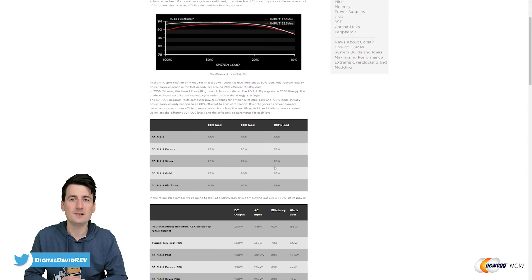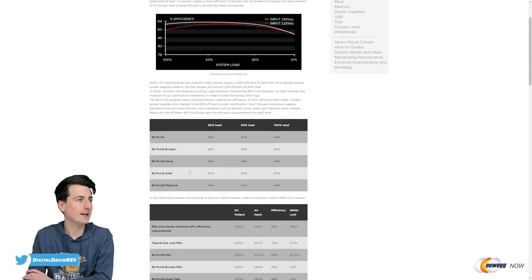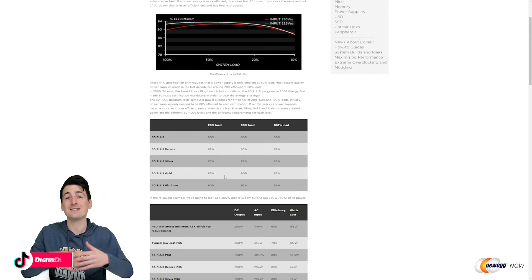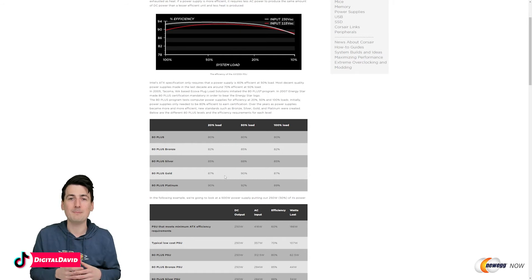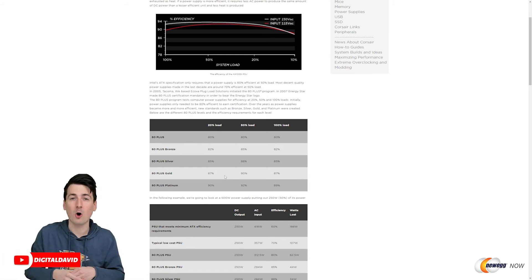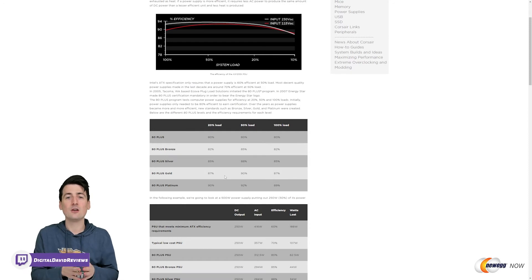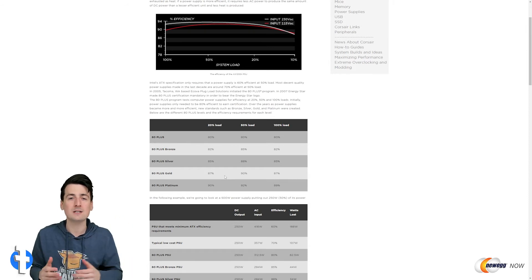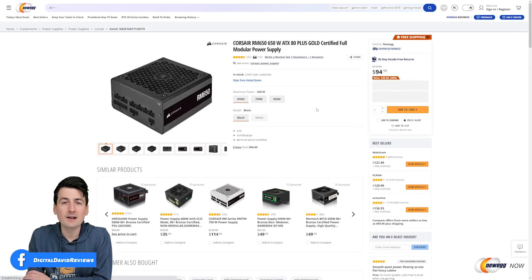From that information you can calculate, if you want to geek out, how much energy you're consuming, how much you're paying, and how much you'd save by switching between efficiency ratings — and calculate your return on investment. If you're going to have this for five years, or with the 10-year warranty if it lasts 10 years, you will probably see a positive ROI, especially if you spend a lot of time on your computer or leave it on 24/7. And if nothing else, the more efficient power supply is obviously going to be better for the environment.